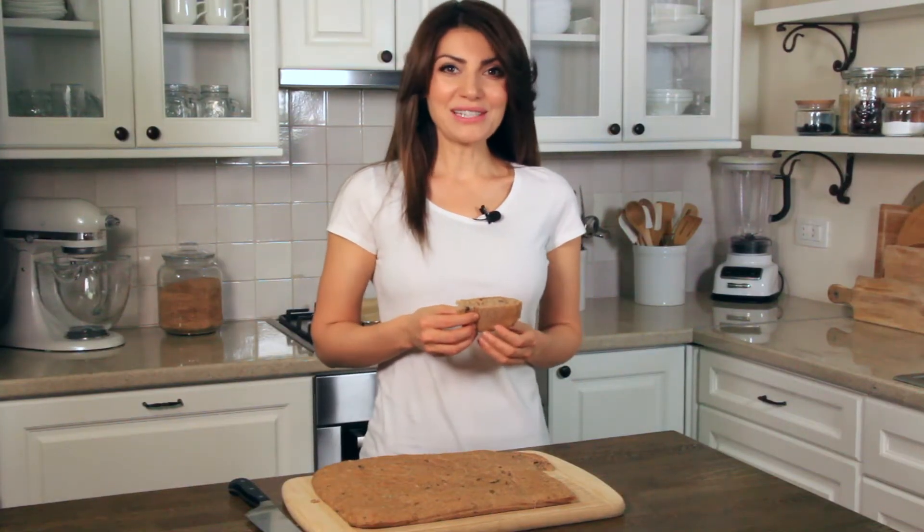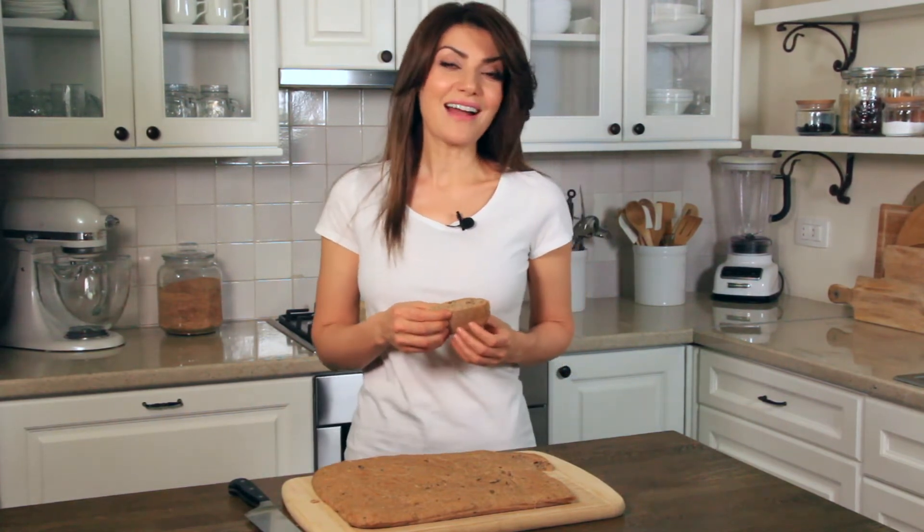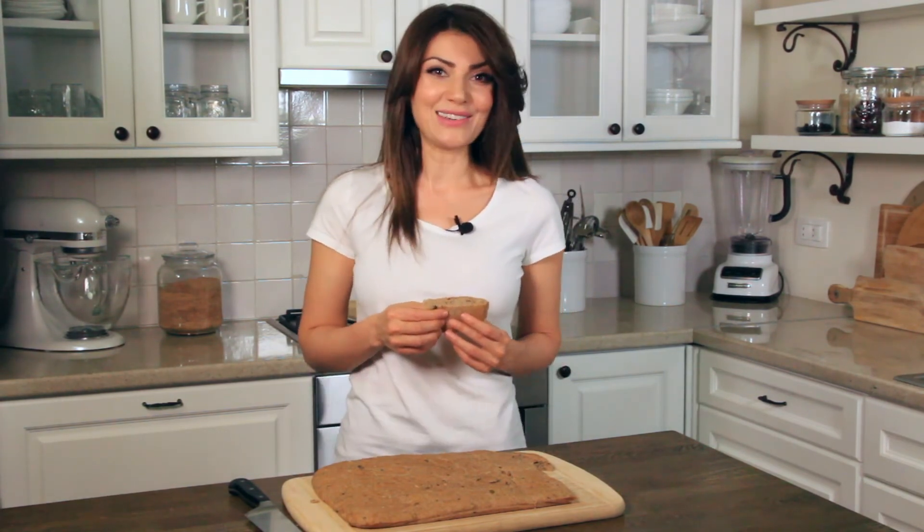Thanks for watching everyone. I'm going to enjoy a piece of this delicious whole wheat bread. Visit healthy-bayou.com to get the recipe and please don't forget to post a photo of it when you make it so I can see how yours turned out. And remember, any meal can be made healthy by you. Thank you.